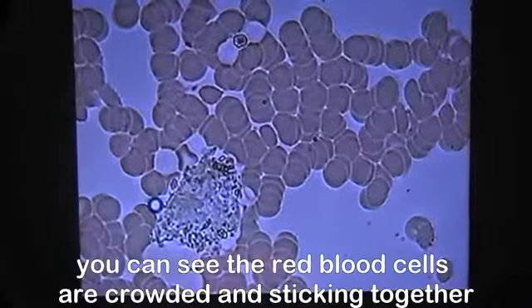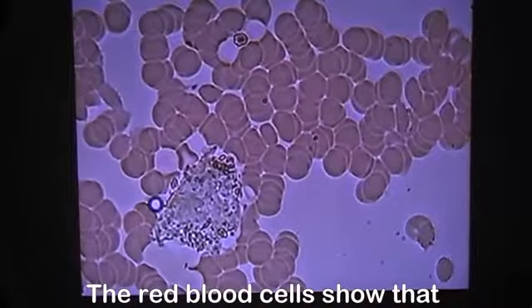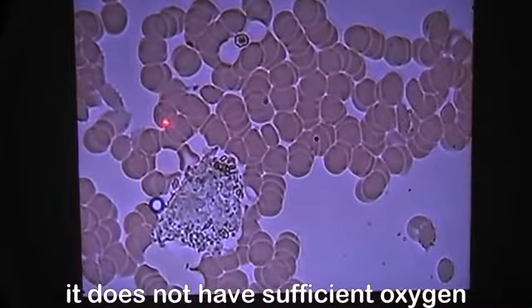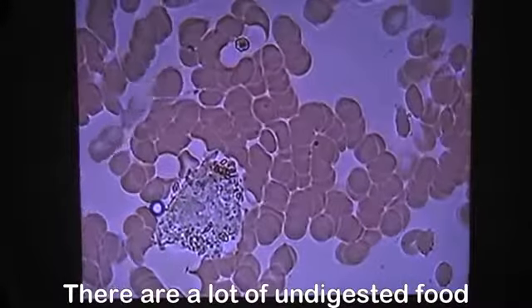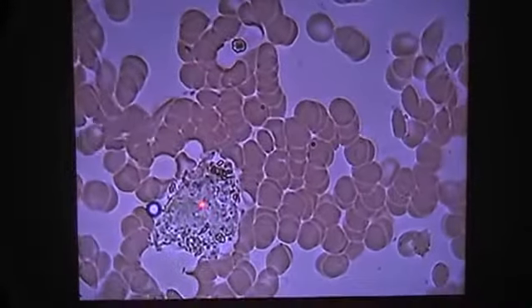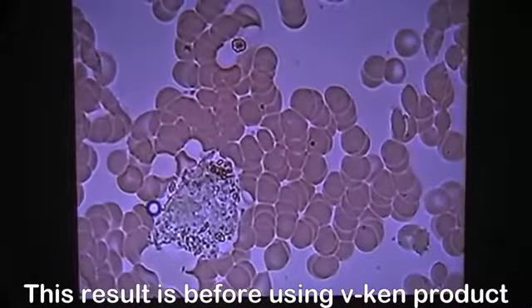As you can see, the red blood cells are crowded and sticking together. The red blood cells show that they do not have sufficient oxygen. There are a lot of undigested food and cholesterol crystals. This result is before using the product.